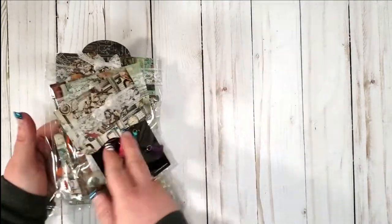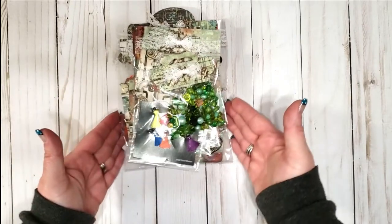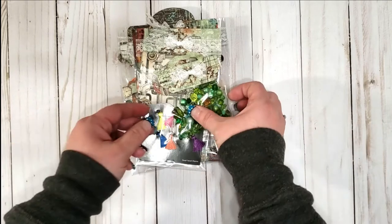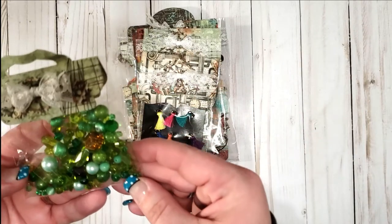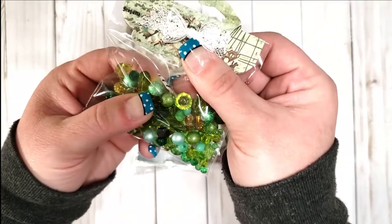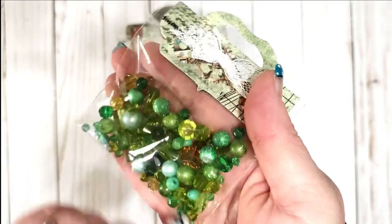I think I'm upside down here — so if I pulled it out right it would look more like that. Super cute! There are some little metallic-looking ones right there — probably really hard to see, but kind of metallic-y looking. Thank you, those are adorable.